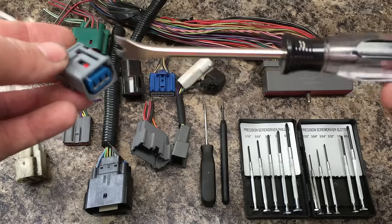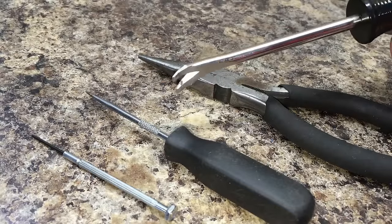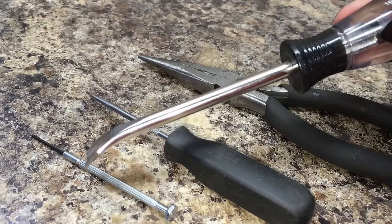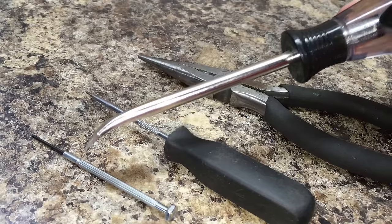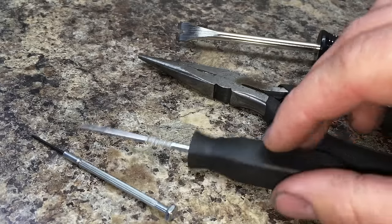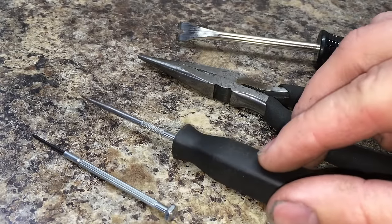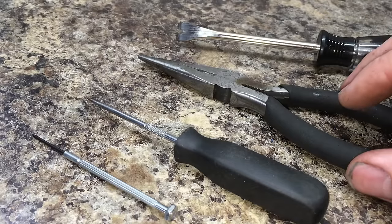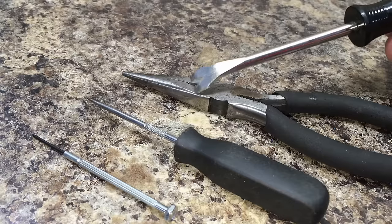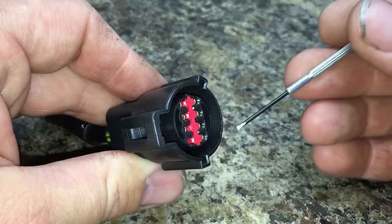These are the typical tools you're going to need to take these apart. You want a nice small flat blade screwdriver from one of those eyeglass repair kits. I use a super pointy pick — this is a smaller pick but I actually sharpened the tip; it's very pointy and gets into those tight spots to get those inserts out. And then a small needle nose pliers to get some of those inserts out as well.